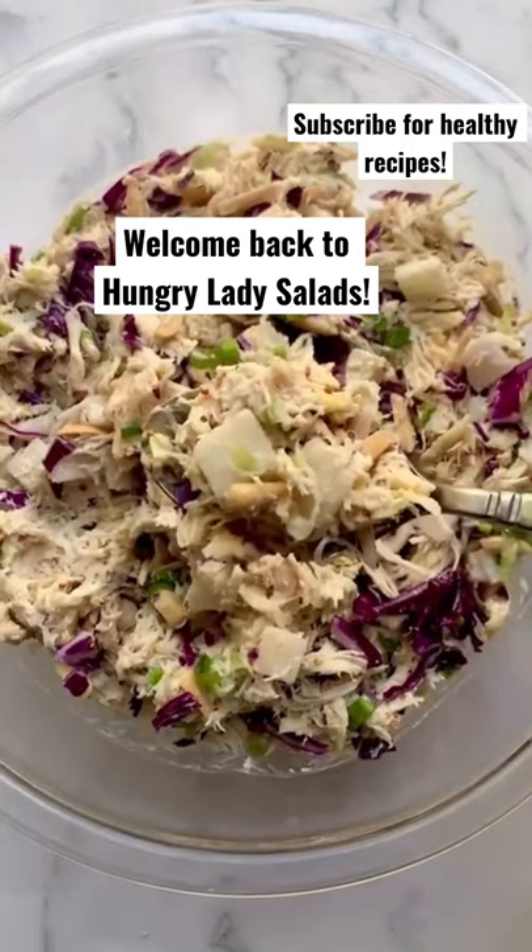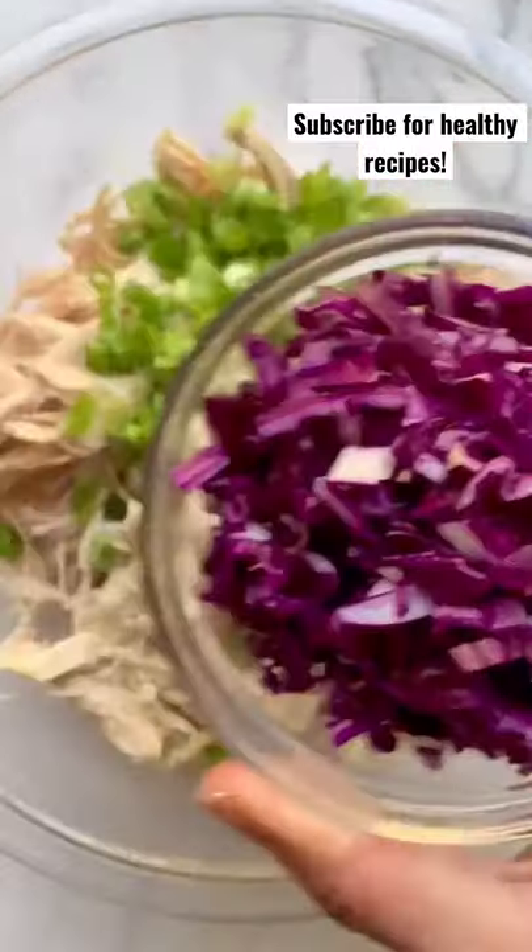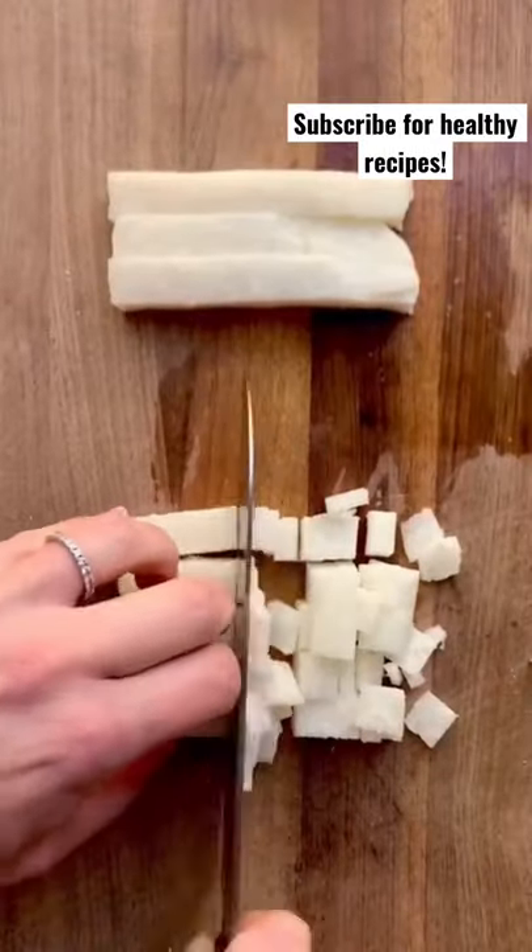I'm back with another version of my viral chicken salad. If, like me, you think you'd start with rotisserie chicken, scallions, and purple cabbage — instead of celery, we're using jicama. It's so refreshing.